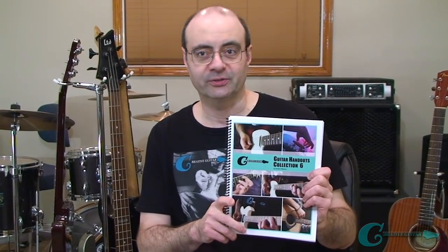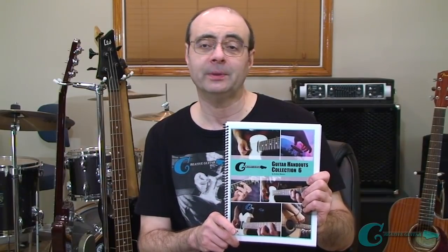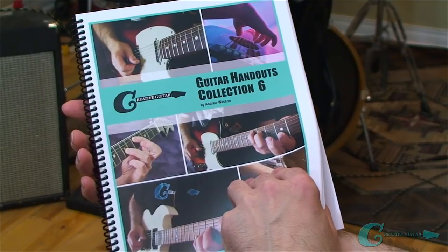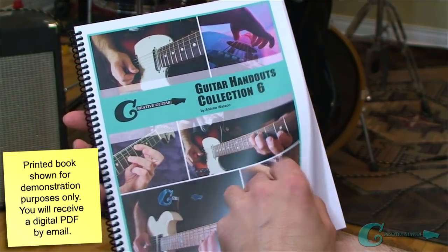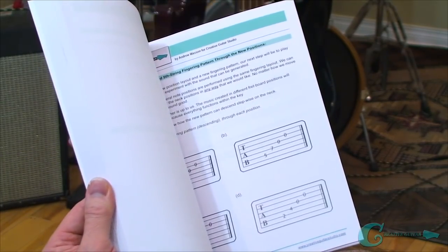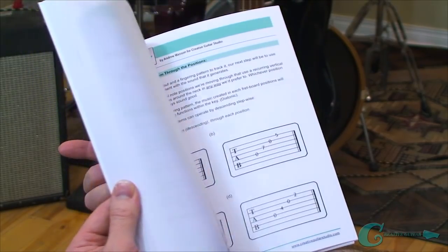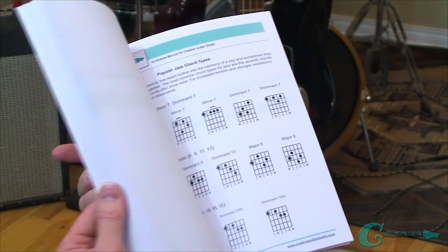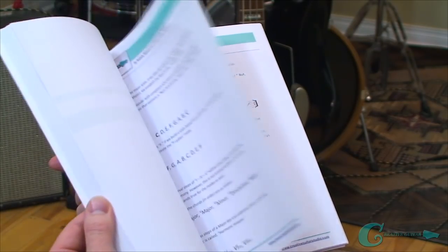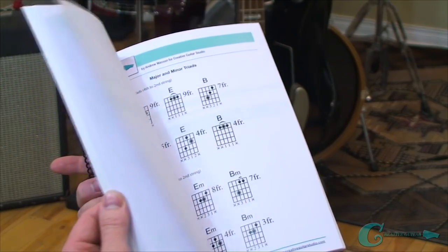I want to tell you about a promotional offer I'm running for my Handouts Collection eBook — Volume 6. This is my latest collection of study material. There are 76 pages of great information, and it's a 76-page digital eBook that you can download and print on demand at home. Volume 6 covers open position and bar chords, an arpeggio workout, a harmonized keys workout, exercises on popular triads, a lesson on how to practice scales, and all the popular modes including Ionian, Aeolian, Dorian, Mixolydian, and Lydian. There's even a section on the diminished scale and some jazz theory.